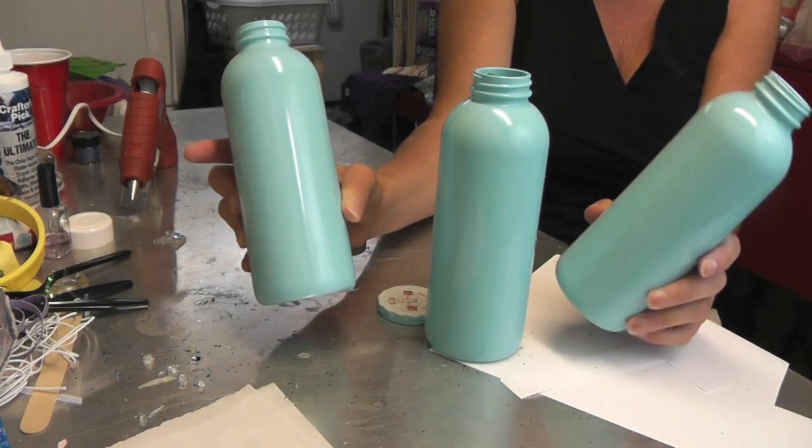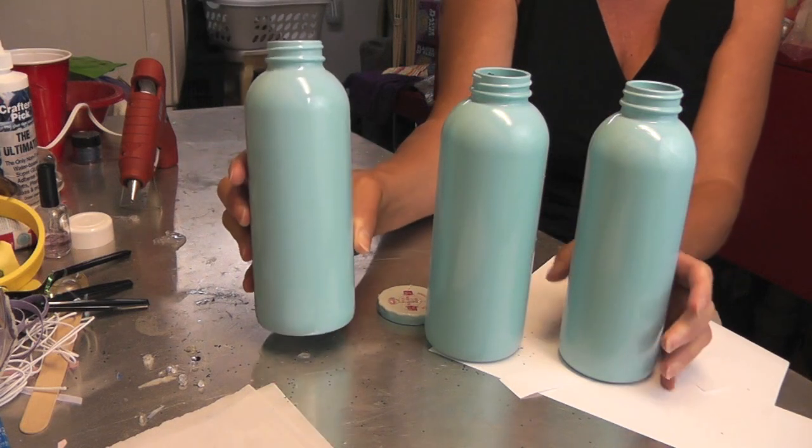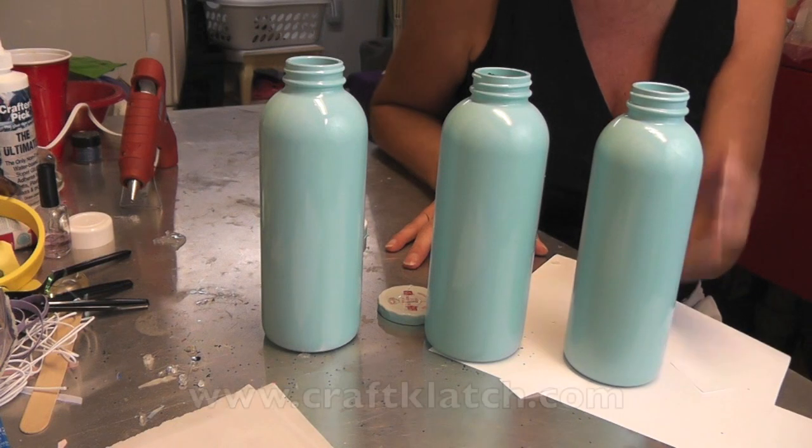Hope you like it. Hope you give it a try. Remember to rate, comment, and subscribe. To find the directions for this and all my other crafts, stop by my website at www.craftclutch.com, and we will see you next time. Happy crafting! Thanks for watching!